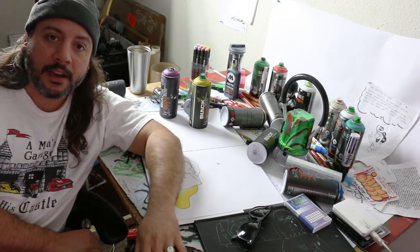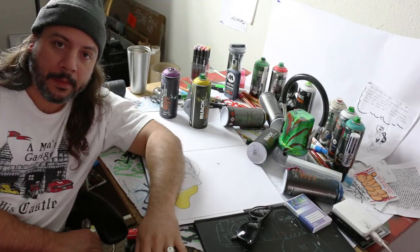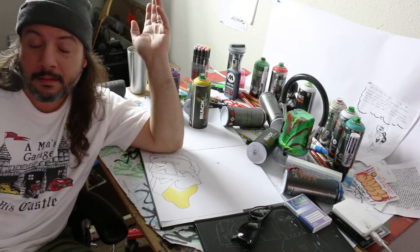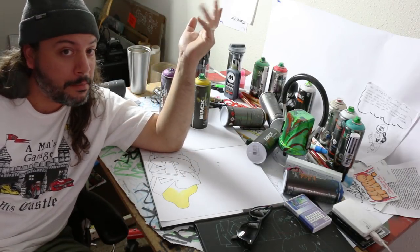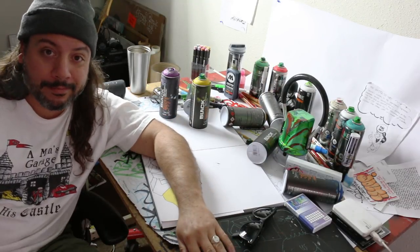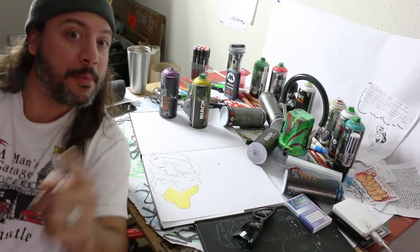Alright guys, I gotta go — it's time for me to get lunch. I'm really hungry and I want a hamburger. But I love you guys. Be sure to comment what you think. Own your name, play the game. I'll see you guys later. 206-365-4083. Artprimo.com.